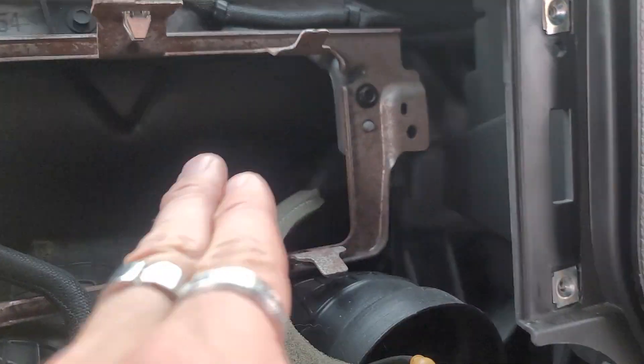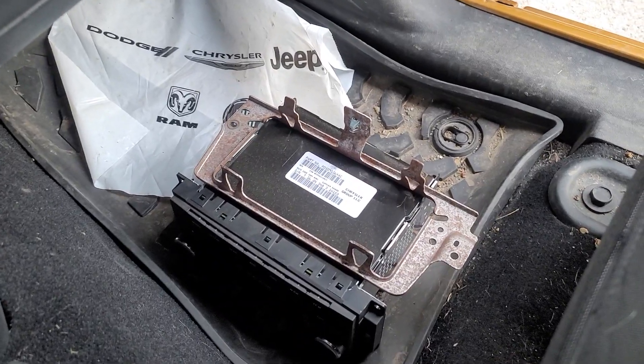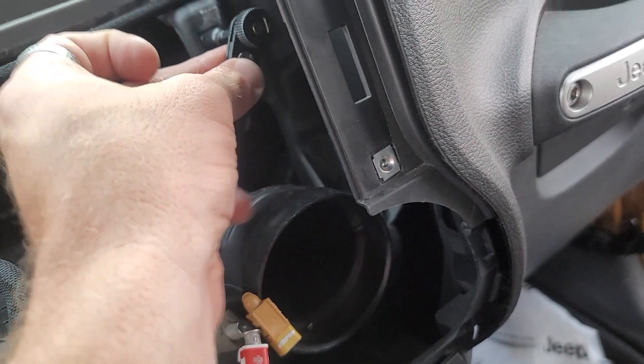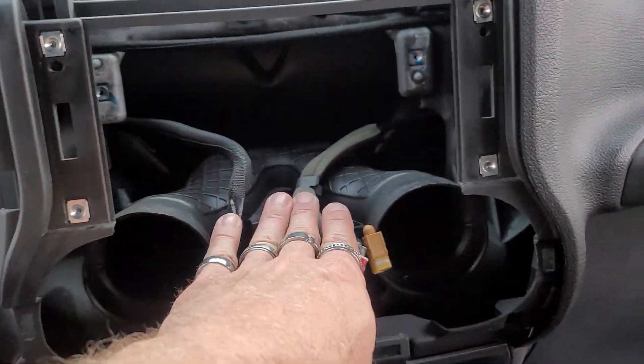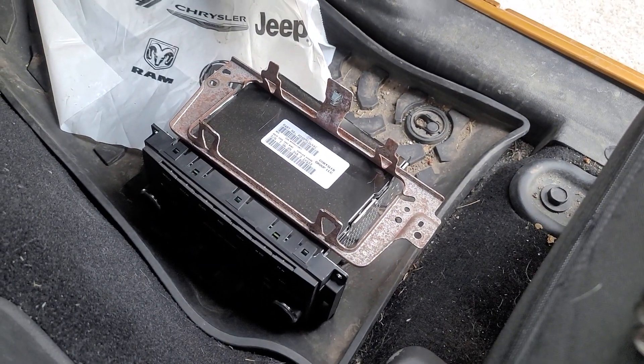Next step we're going to remove this seven millimeter and this seven millimeter and take this metal bracket out the back. We removed that. If you want something easy to use, I use a right-angle tool so you can get into the dash back here and remove those, because it's hard to get a drill through there. That's what the dash looks like now that we've removed everything — you've got plenty of room to put the double-din in there.